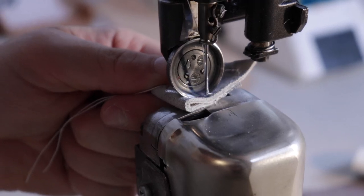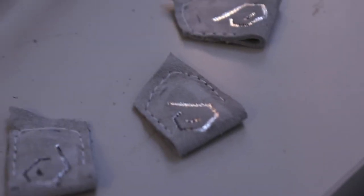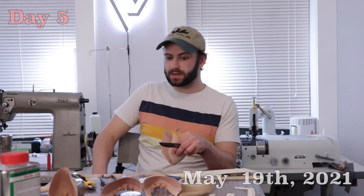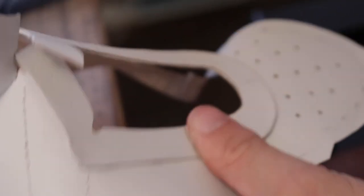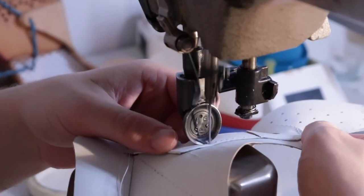This is definitely my passion. Between the amount of time I spend actually doing it and the amount of time I spend thinking about it, one hundred percent it's my passion. Today we're still stitching the upper together. I've made up these toe puffs and heel counters which give structure to the shoe, and now I'm just trimming them down and making sure they fit properly.